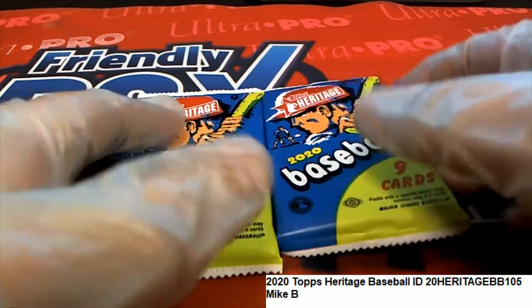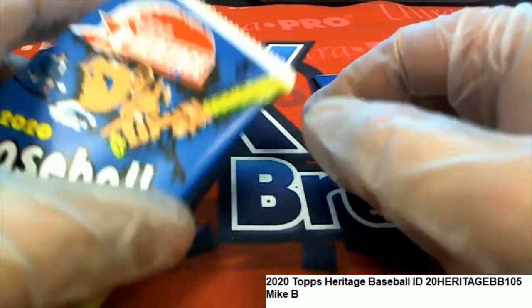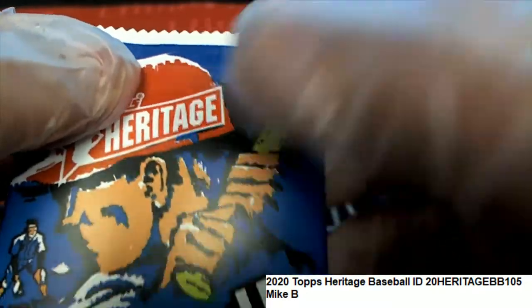Alright, here we go, Mike. Here's some of your packs — 8 and 57.